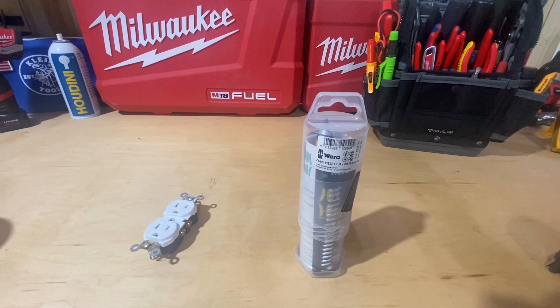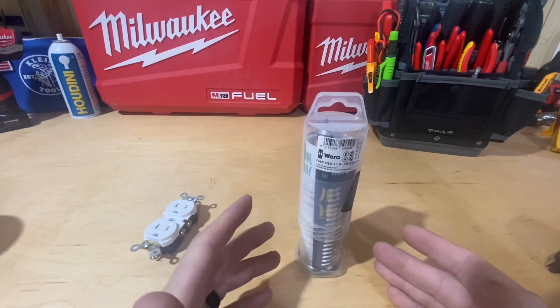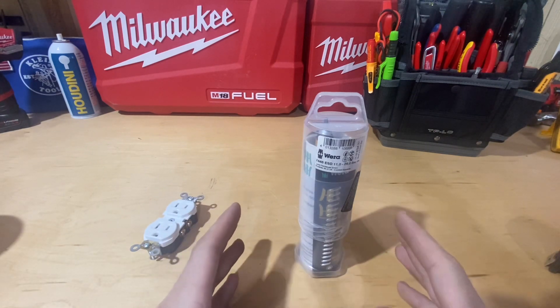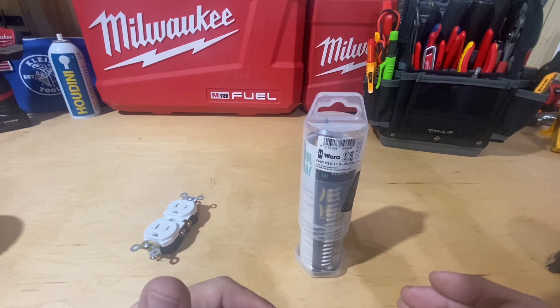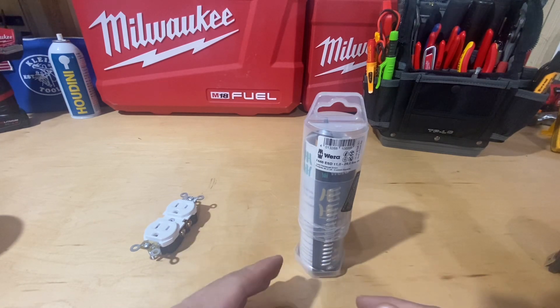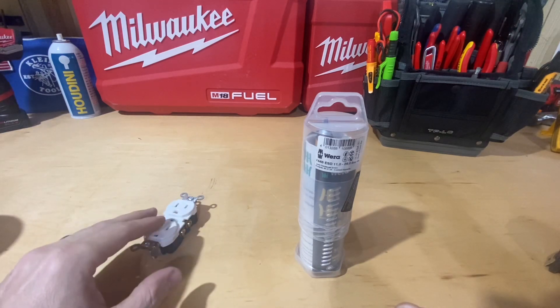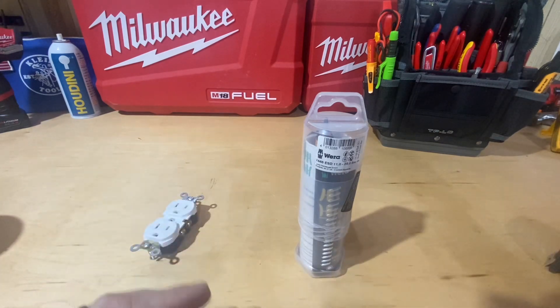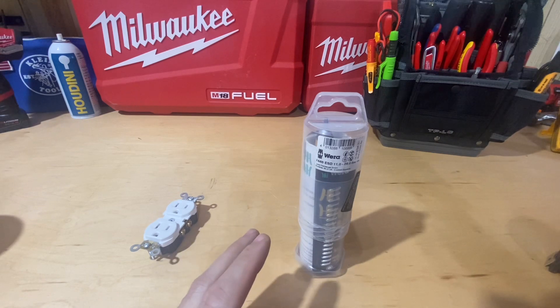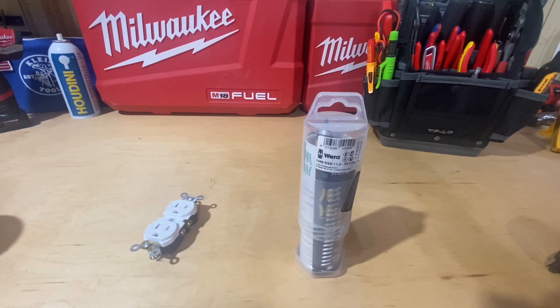Hey guys, Morgan's Maintenance here with another tool review — a torque screwdriver. Yesterday I did a review for my Capri Tools 10 to 50 inch-pound screwdriver, and I mentioned in that video how according to code we should be torquing things like receptacles, switches, and breakers — all devices in panels should be torqued to the manufacturer's desired torque spec.